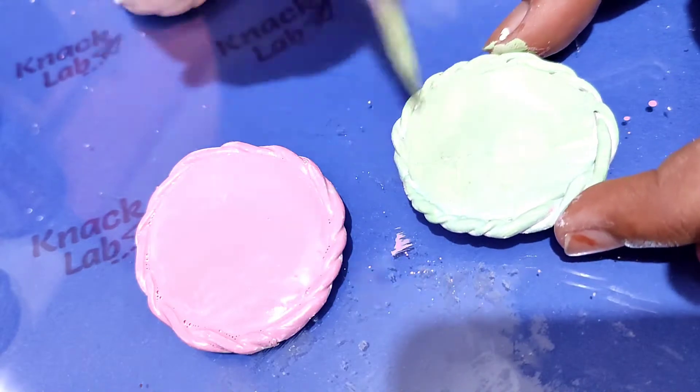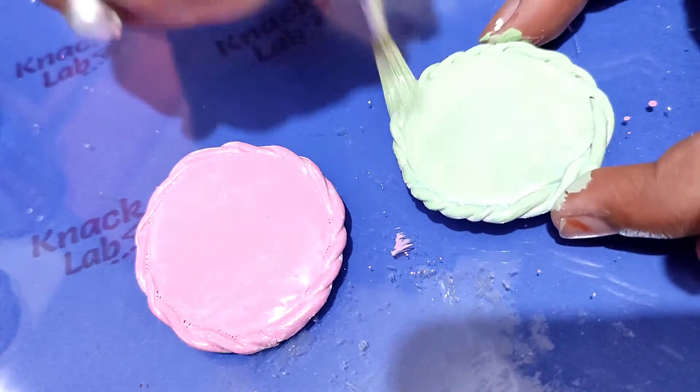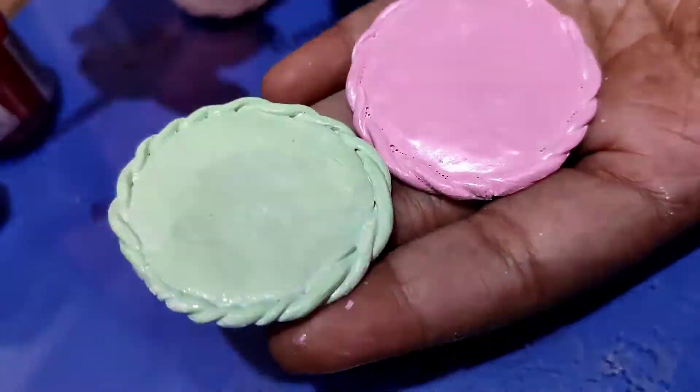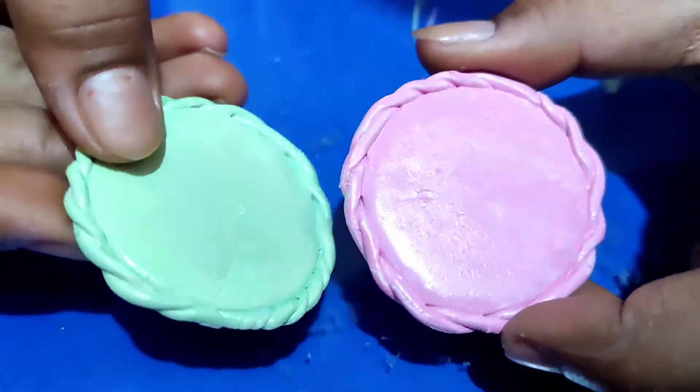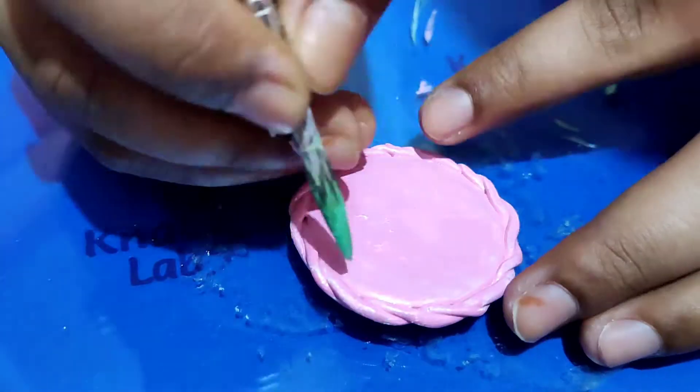I can also make it in cream and maroon — you can tell me any color and I will make it in that color. I will list it in my handmade store. Now I will start to add the design detail.